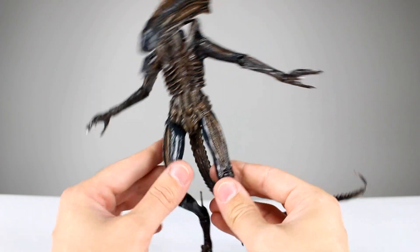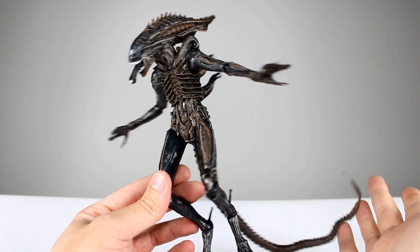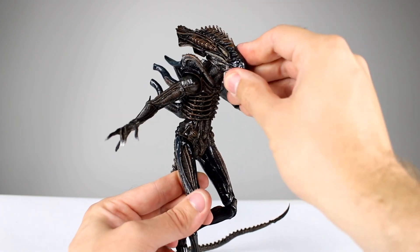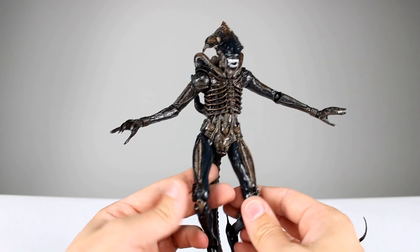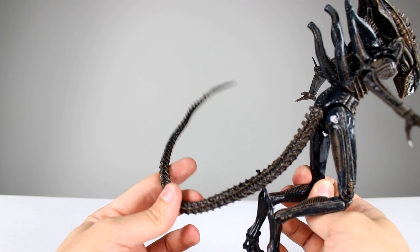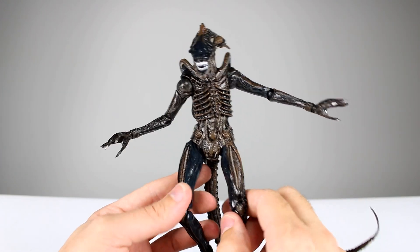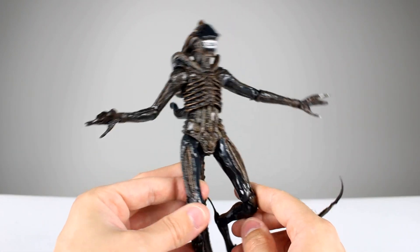I think this guy reuses a lot of parts that we've seen before, but we do have a couple of unique ones, at least that I haven't seen before. I'm not the biggest Xenomorph buff, so I could be totally wrong and you guys can correct me, but I think the head is completely new, and I think the rest we've seen before except for maybe the feet. It doesn't really matter because this one looks really, really cool, and if you're collecting these things, then you're used to reused parts anyway.